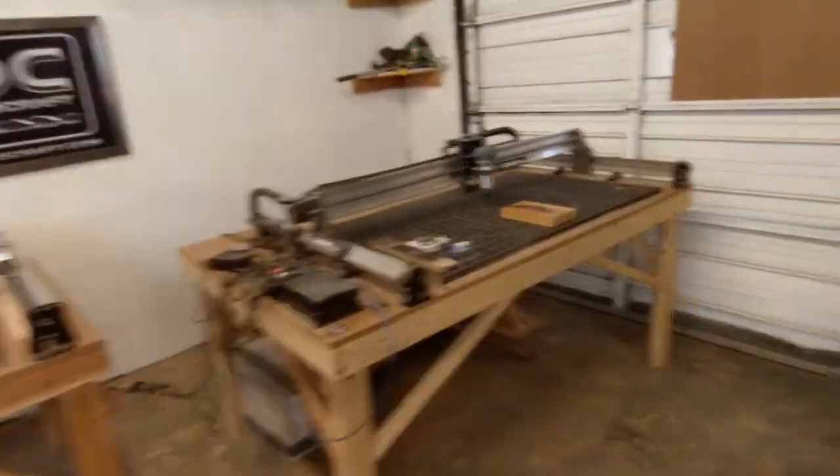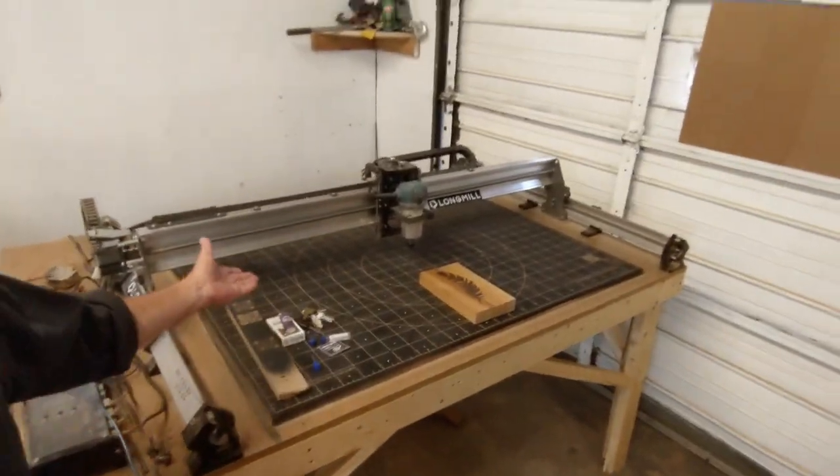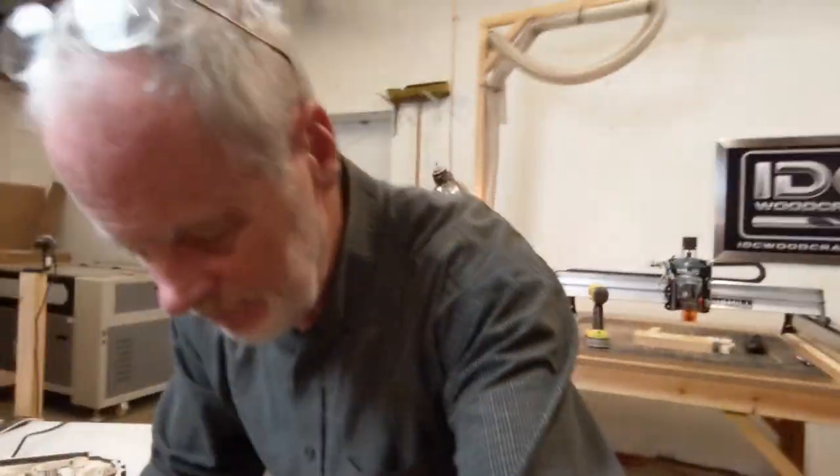What I've been working on is the Long Mill MK2 30 by 48 spoilboard — getting the machine up and running and getting the spoilboard made for you, which is almost done. If it's available, I'll put a link down in the description of this video.